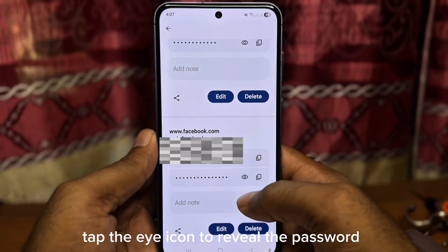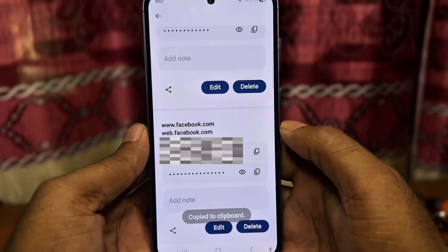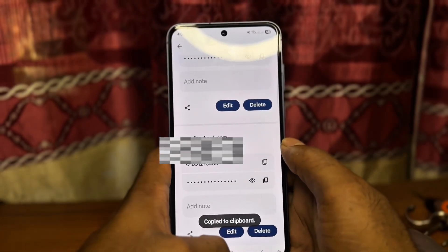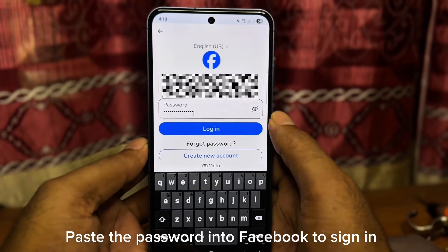Tap the eye icon to reveal the password. Paste the password into Facebook to sign in.